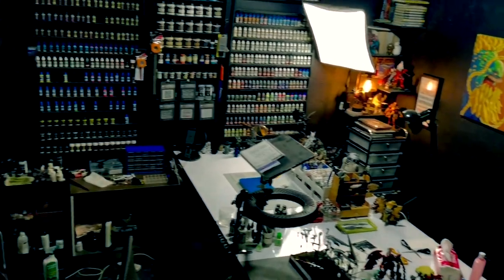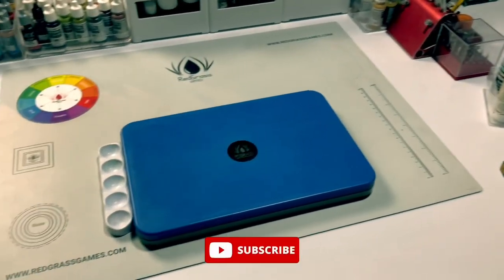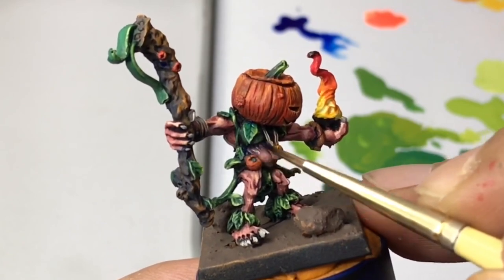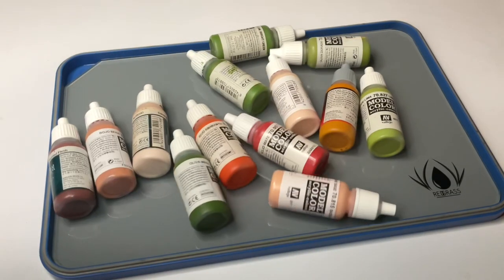Hi, I'm Don. Welcome to my studio. Layering. Today, I will try to explain layering in 3 minutes. We will use the Redgrass glass palette and of course some Vallejo paints.